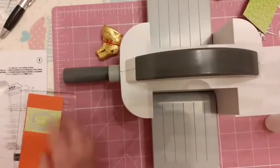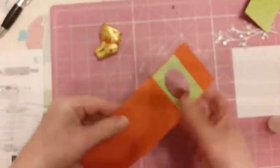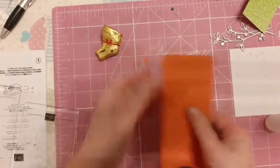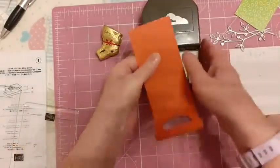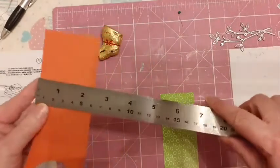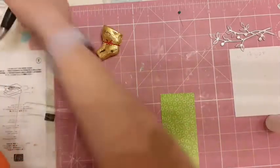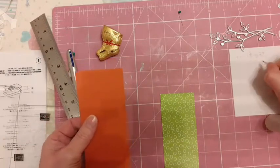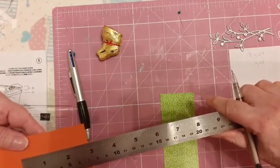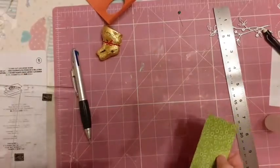There we go. Now we are able to stick this together, but before we do that I'm going to put this part in the tag topper punch. But first I'm going to put my piece here — so again it was two and one eighth by two and three quarters. So it's two and one eighth by two and three quarters — okay. I'll bring back in my trimmer and I want it two and three quarters.